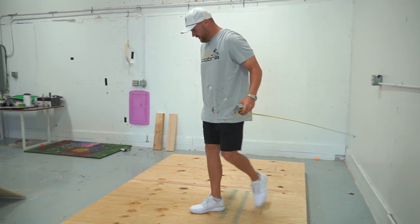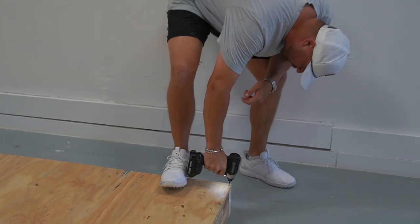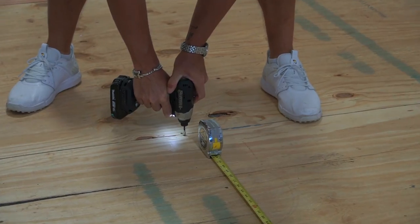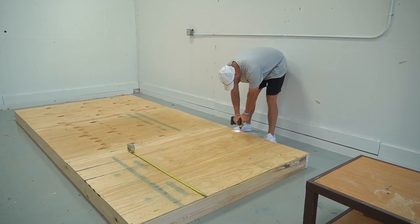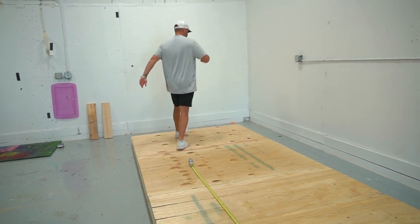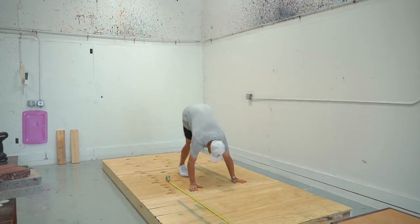It's feeling good — it's not bending at all. Platform complete, and this thing isn't wobbling. It isn't doing nothing. It's solid.